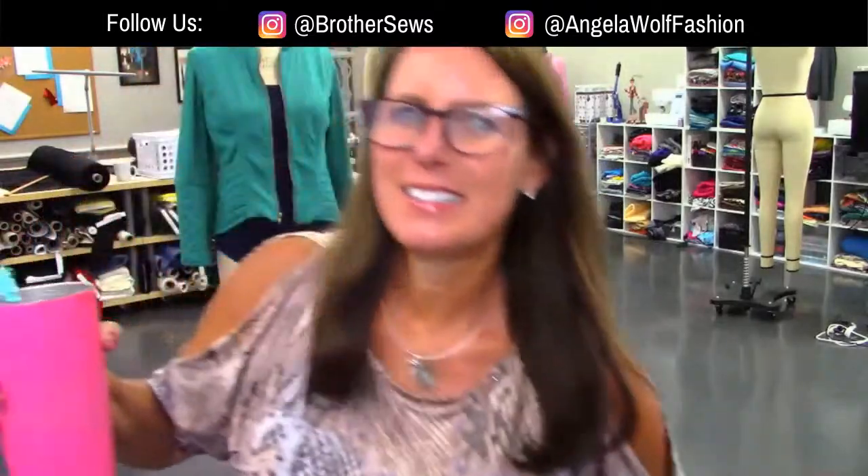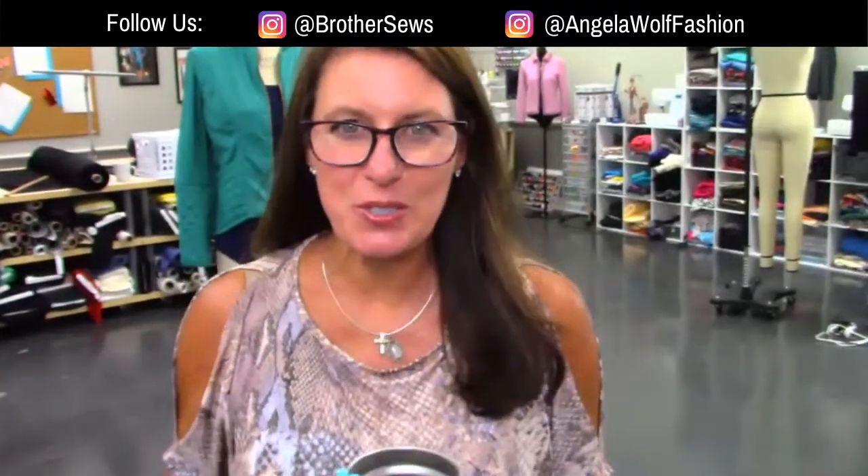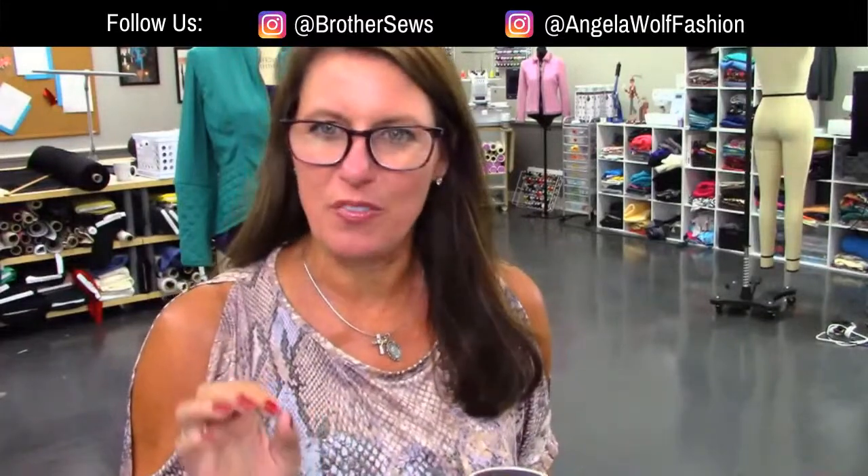Hi there, welcome! We're not behind the scenes today — we are at your side virtually on the Brother Sews Facebook and YouTube page. If you've never been here before, say hello. I'm Angela Wolf and I'm a brand ambassador for Brother.